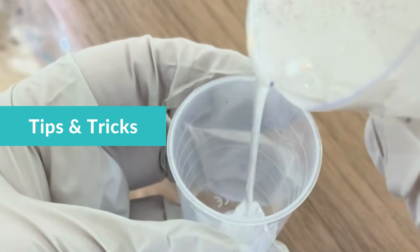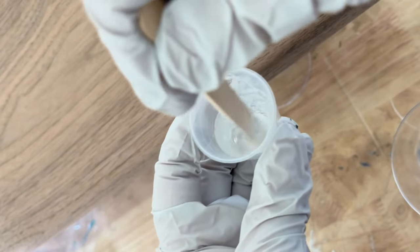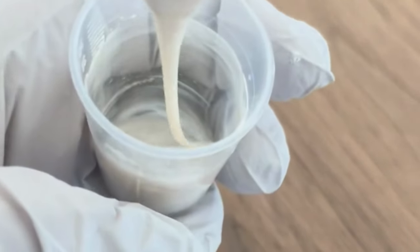Here are a couple of secrets to achieving beautifully foamy resin waves in your ocean art pieces. Always start with a small amount of paste and gradually add more until you achieve your desired opacity and intensity.